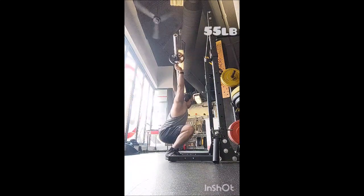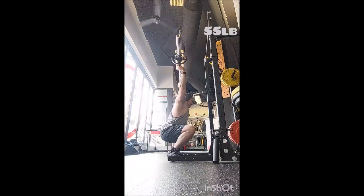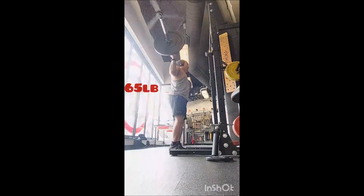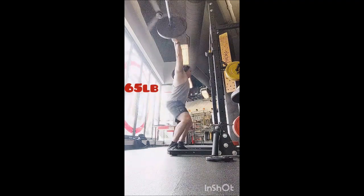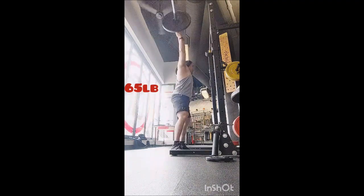From there I went into nine working singles with 365 pounds, two minutes between sets. Three minutes was completely unnecessary — I felt ready to go after about 90 seconds but didn't want to rush it, so I took two minutes and that's really all I needed.